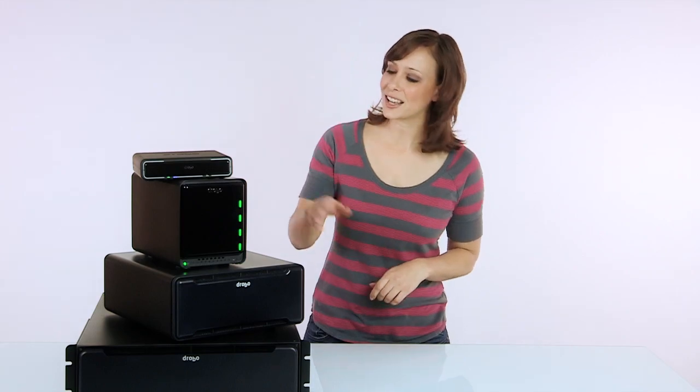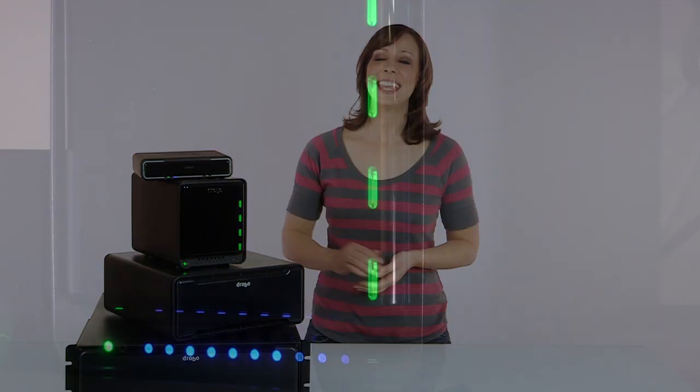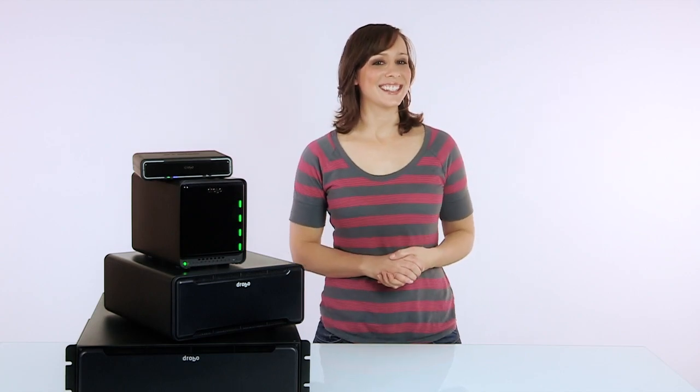As great as Drobo Dashboard is, you don't have to use it. I love that you can know how your Drobo is doing just by the lights on the front. Each of these blue lights along the bottom indicates 10% of Drobo's capacity — 10, 20, 30% — you get the idea. So you can see how much space you have left at a glance.